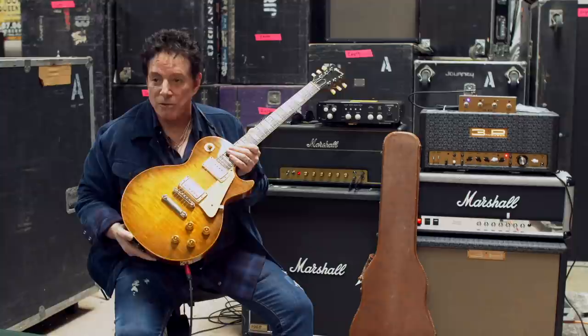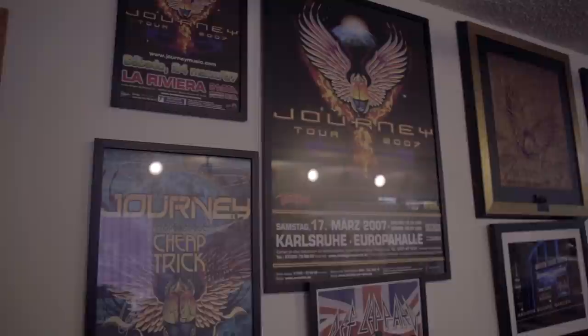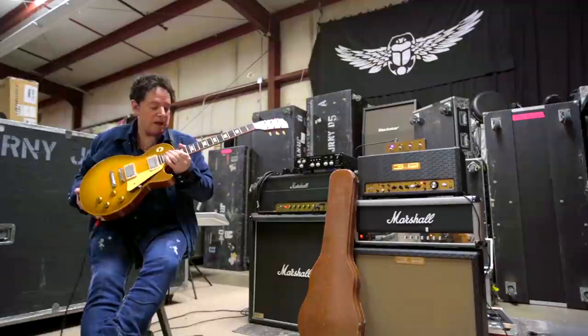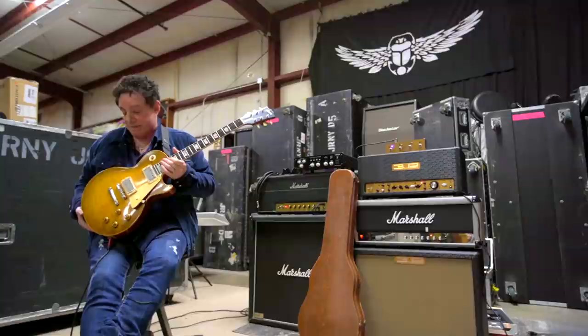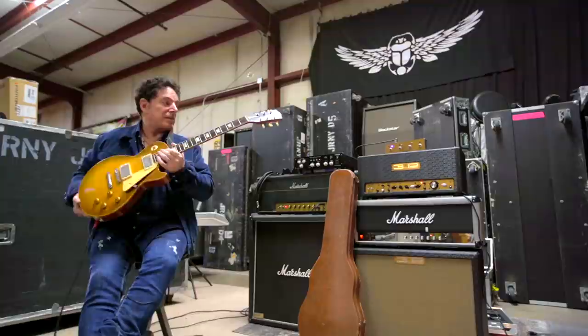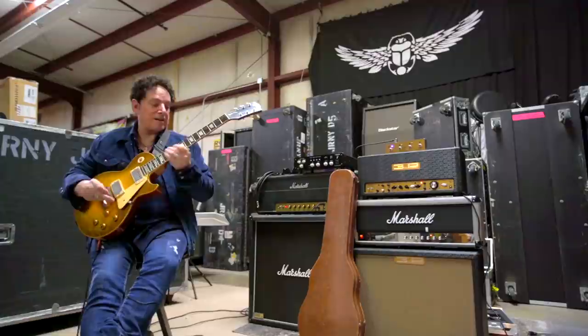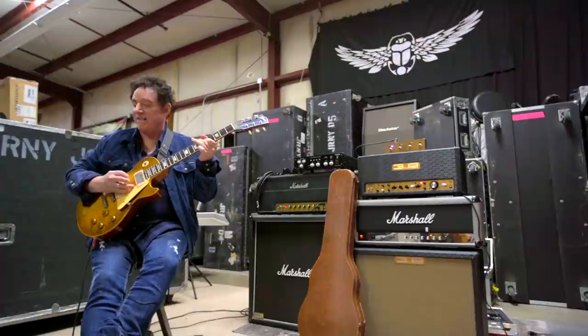Here we have a 1959 — it's been known as the Granger guitar and now it's the Shawn guitar. Gary Granger. I was looking for a '59 that was really clean like this, that had a beautiful top to it. And this guitar — I saw it and I was like, wow, it was like a must-have to check out. Amazing '59 here. Everything in it checks out and it's just really, really clean with a really cool top to it. It's kind of burnt around the edges more than some of the others. But classic '59 tone.